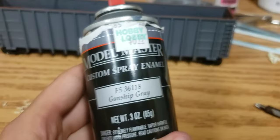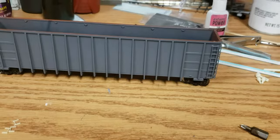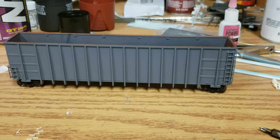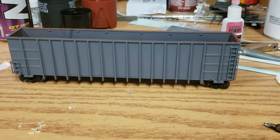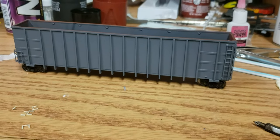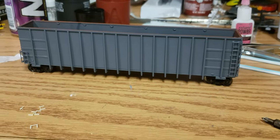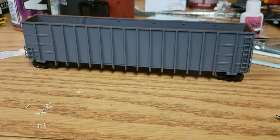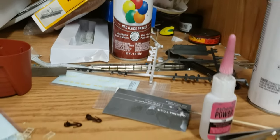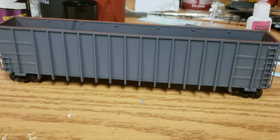This is the color I used on this particular model. I think it looks a little bit better because the real cars do have a bluish tint, and under the right lighting this has a little bit of blue tint. From where I'm sitting it looks more like a brownish gray, but through the camera it's actually a little bit more blue. For the rust coat I just used a red oxide primer from Krylon, and then this was a Model Master gray.